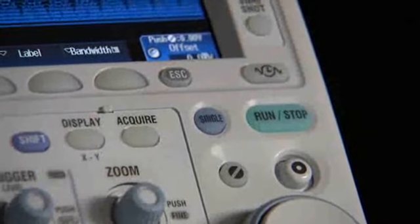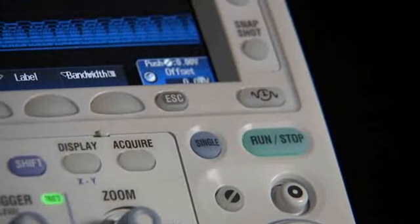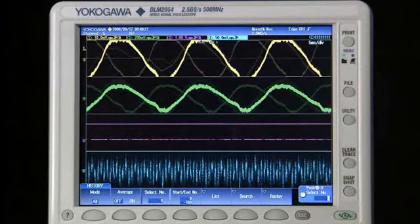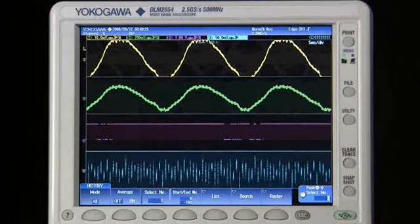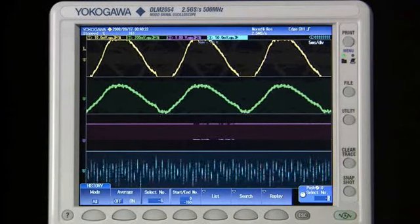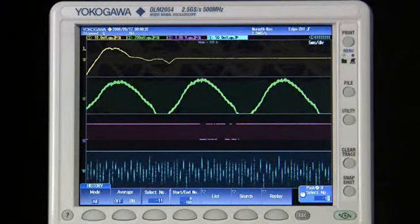History memory is always activated, even when you are not reviewing it. It preserves all input channels, logic channels, and even math channels. As a result, you can review exactly what was happening on an adjacent channel when a glitch occurred.